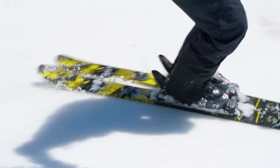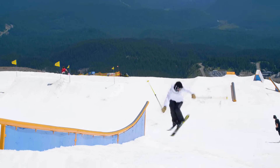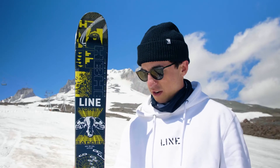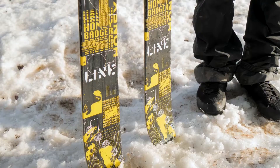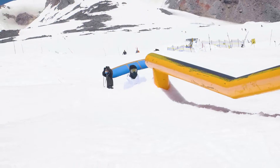I like doing taps and spins and grabs off a rail and keeping it really snappy. The Honey Badger is a great ski to get into park skiing, and as you continue to progress, it holds up and really is going to be stable on any of those bigger tricks that you try. I love this ski.